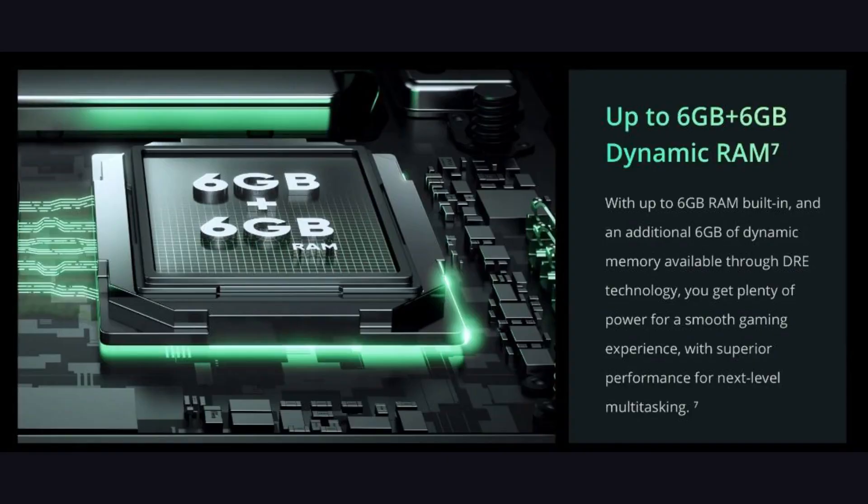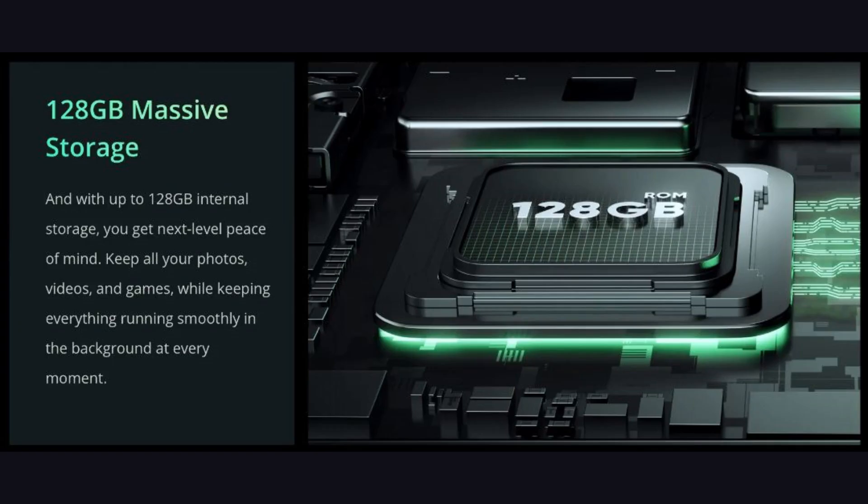It has 4GB RAM with 128GB storage, and 6GB RAM with 128GB storage options. It uses LPDDR4X RAM and UFS 2.2 storage.